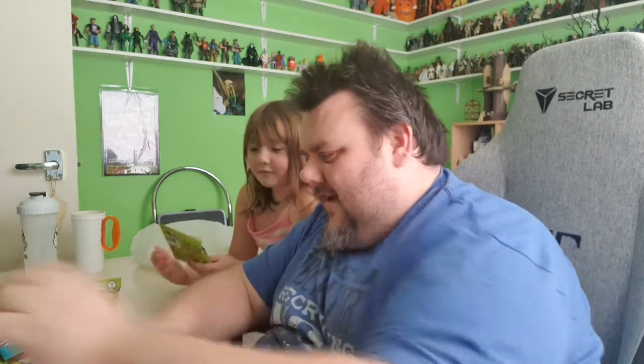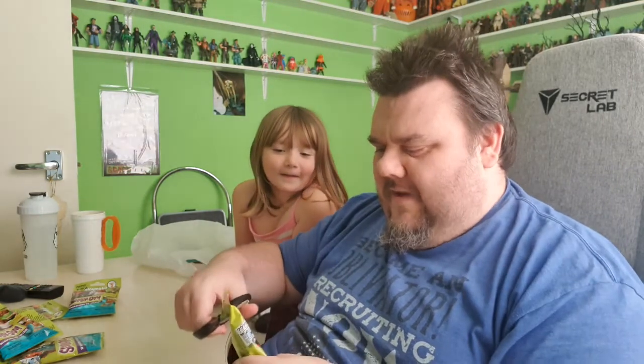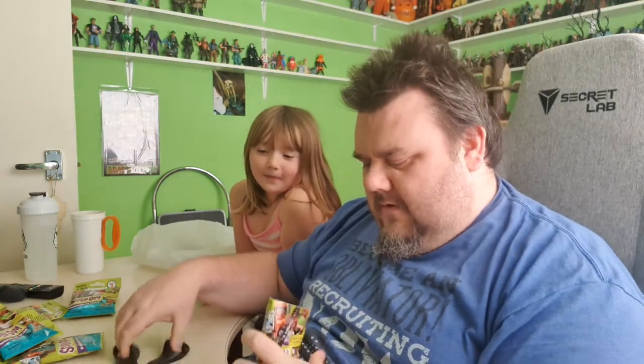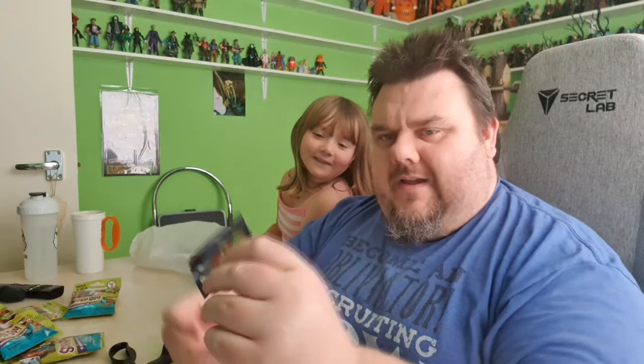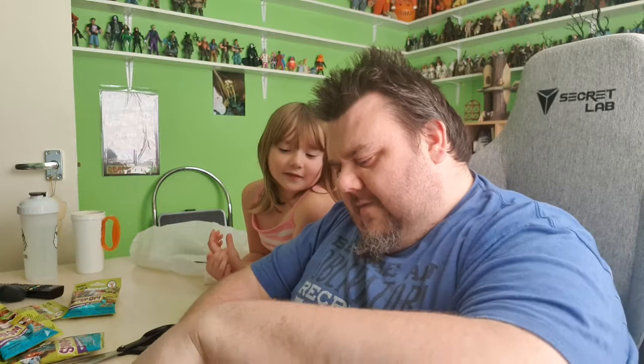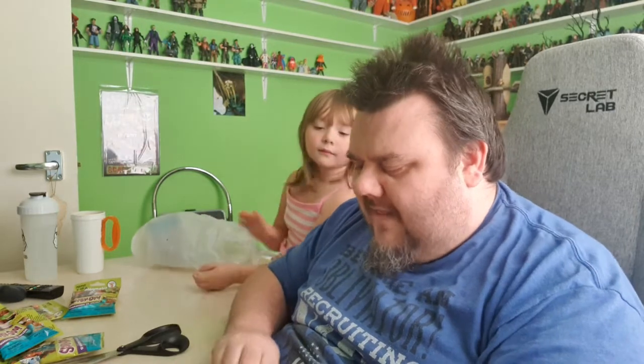No duplicates so far, so let's hope we keep that going. We've got the Egyptian — the Egyptian zombie! And he would have got away with it too if it weren't for you meddling kids.